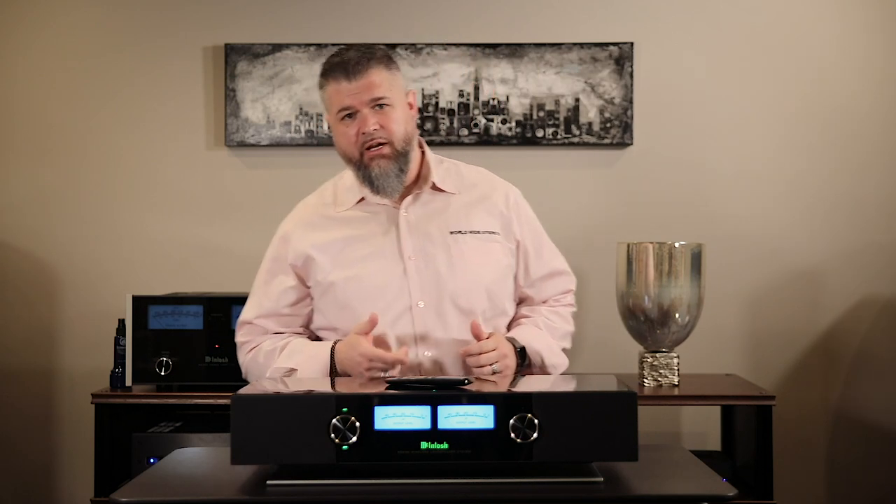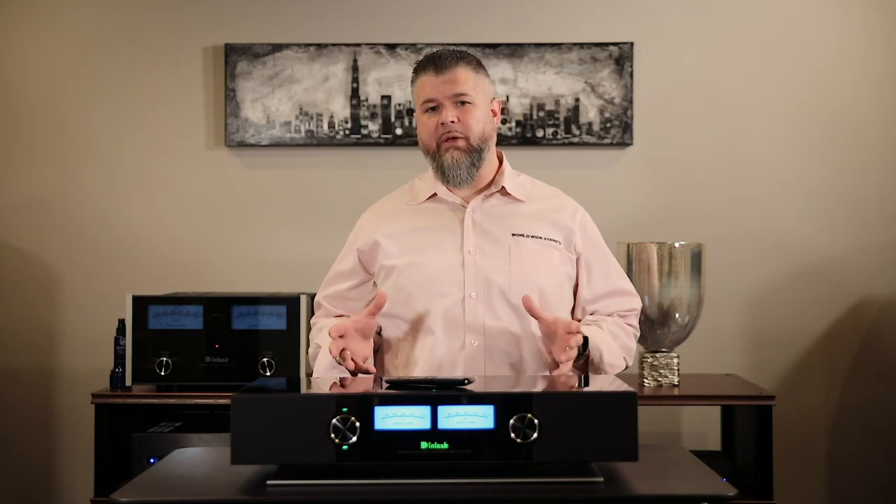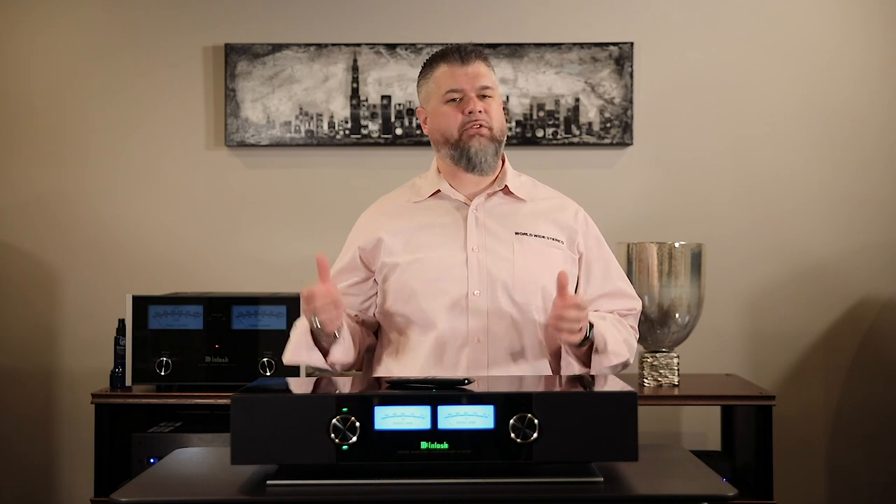Hi, everyone. It's Adam with Worldwide Stereo. Today I want to showcase a wireless loudspeaker system from Macintosh, the RS200.